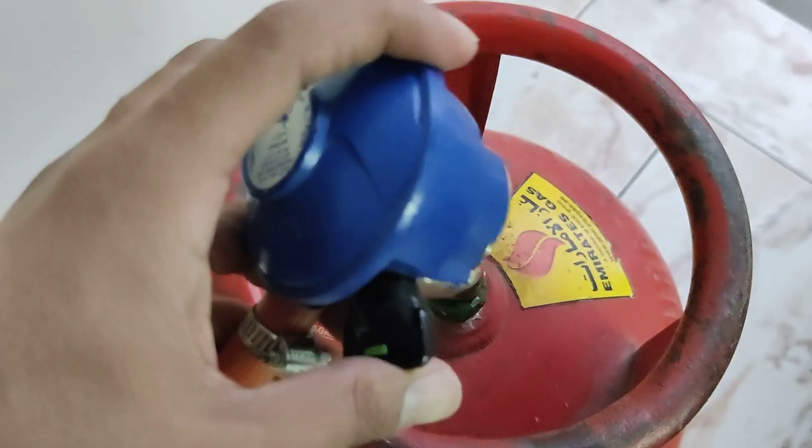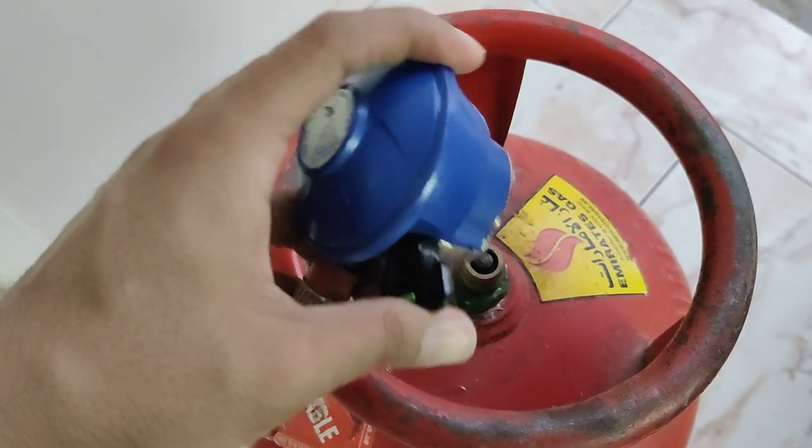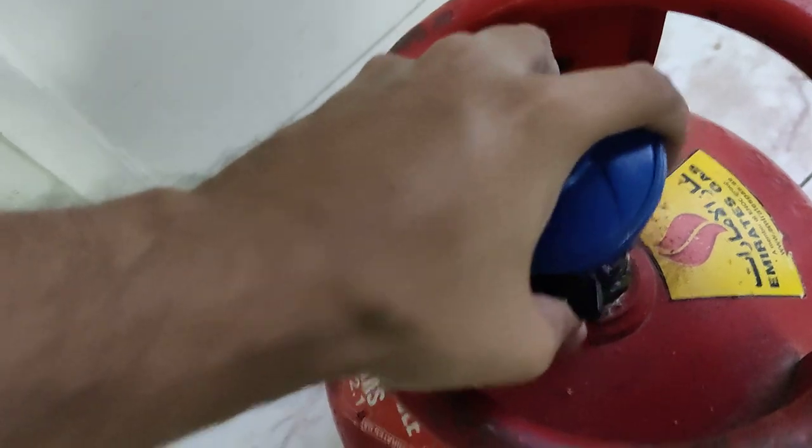There is a button — it works like this. You have to push it. I will show you how to fix it: press it like this, put it here, and push it so it is locked.